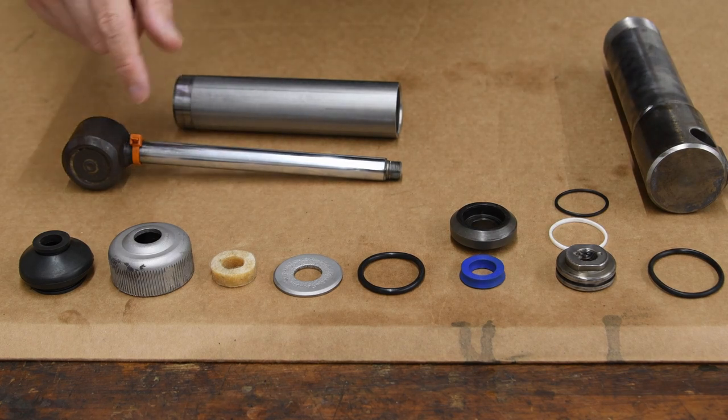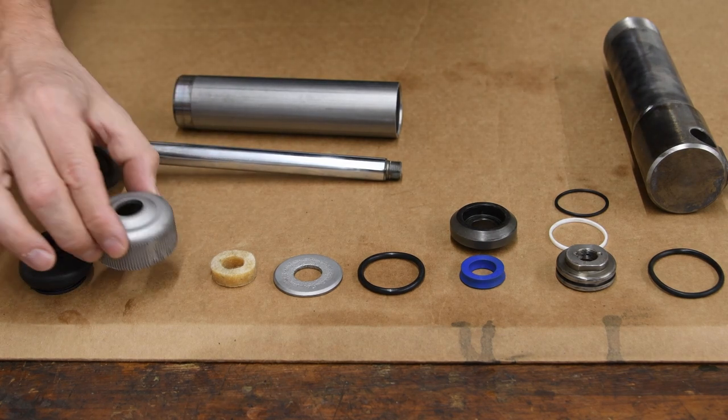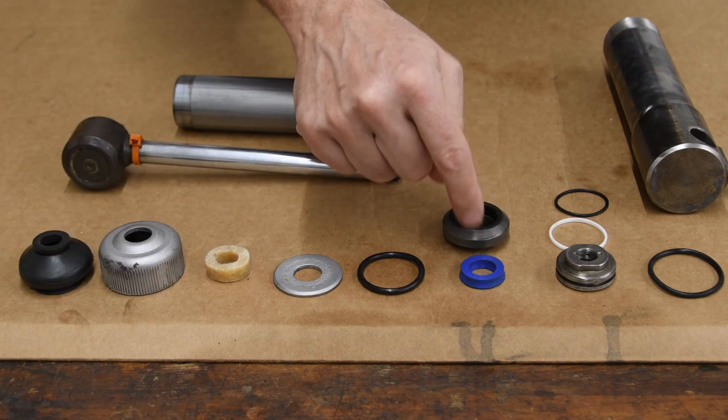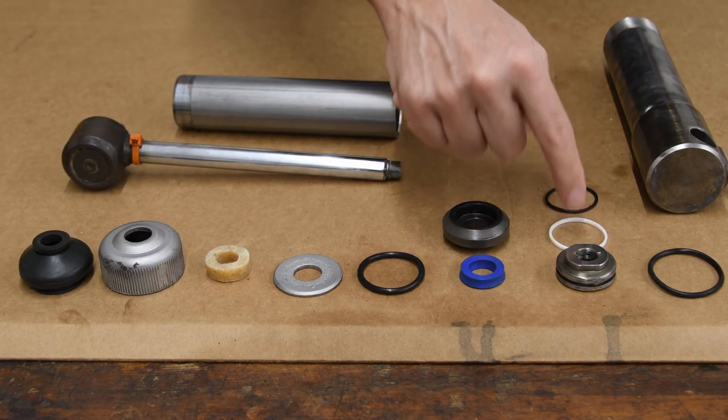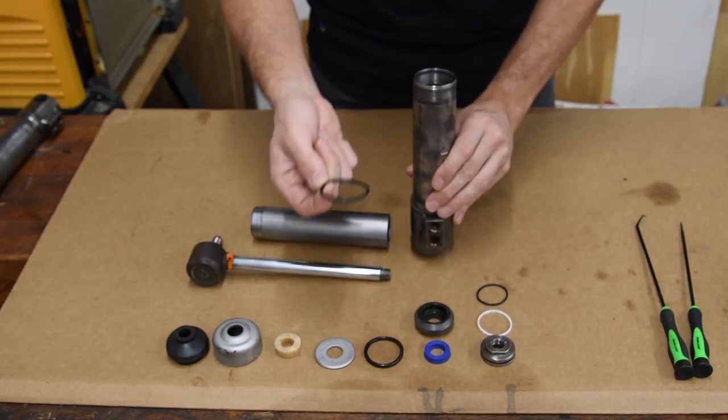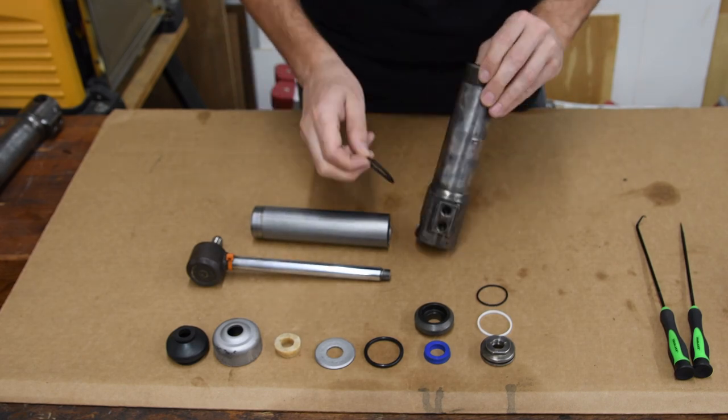This is pretty much the order how everything is going to be put together: this component first, then this one, the washer, the o-ring — these two go together, these three go together — and this o-ring goes inside this cylinder.